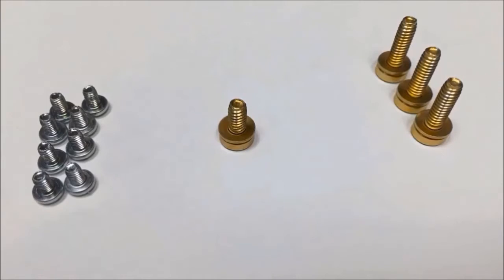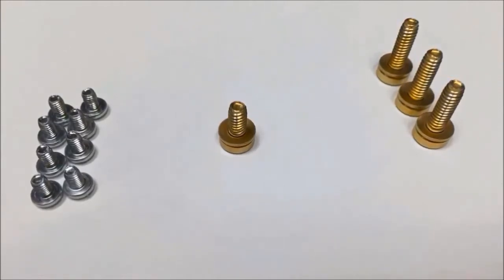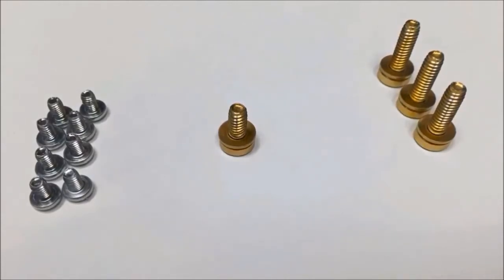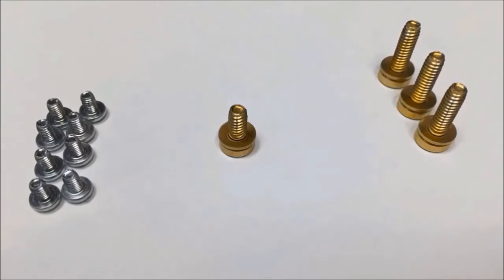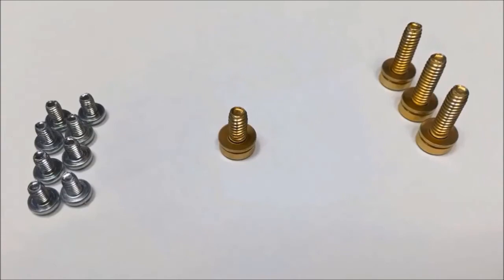You will notice that one gold screw is shorter than the other. The shorter one is used for the neutral, attached to the bonding strap or to the lug only for the neutral on the panel board. The other gold screws are for mounting the through feed lugs to the panel board.